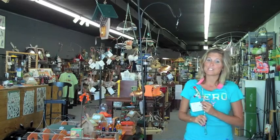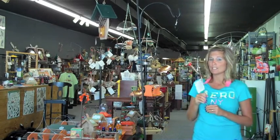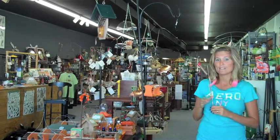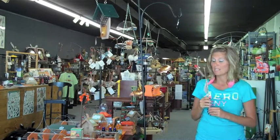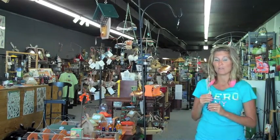Hi, I'm Karinda from ForTheWildBirds.com, and here I have the Holland Hill Whimsy Hummingbird Wand. This hummingbird season, wouldn't you love to have your hummingbirds feeding right out of your hand? This is a great feeder that will last for years.